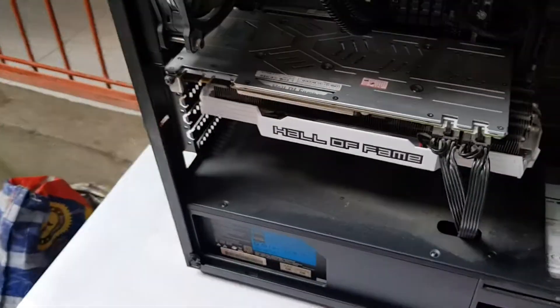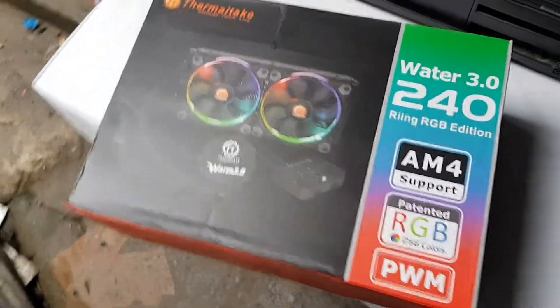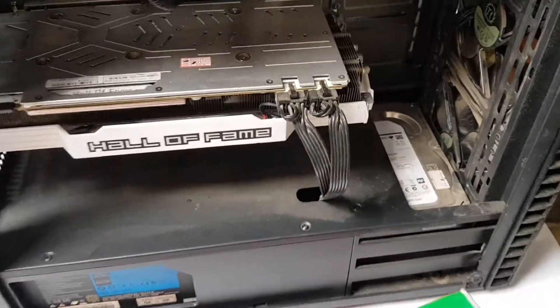Look at how dirty it is inside the case — we'll be doing some cleaning as well while changing the cooler.